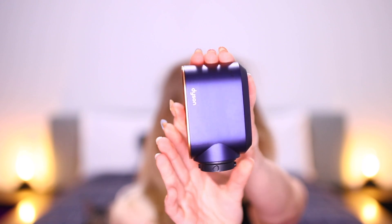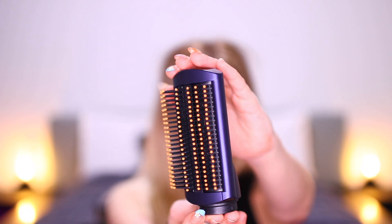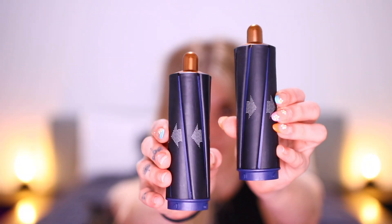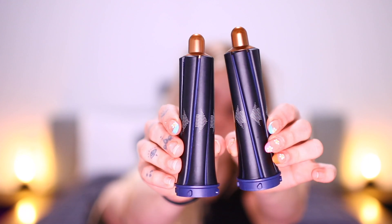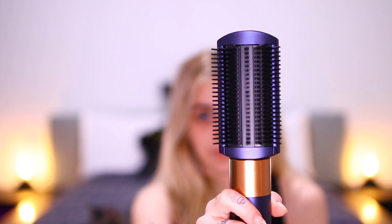I will leave a link down below to everything. So I want to show you first the styling attachments that come with the Airwrap Complete Styler: there's the pre-styling dryer, the firm smoothing brush, soft smoothing brush, the volumizing brush, 1.6 inch Airwrap barrels, the 1.2 inch barrels, and so many different ways to use all of them. I also just have to show you how easy it is to put together and a little tutorial, of course.